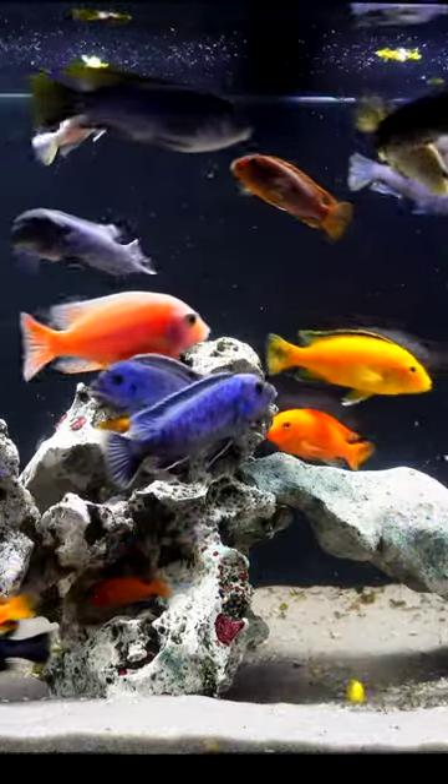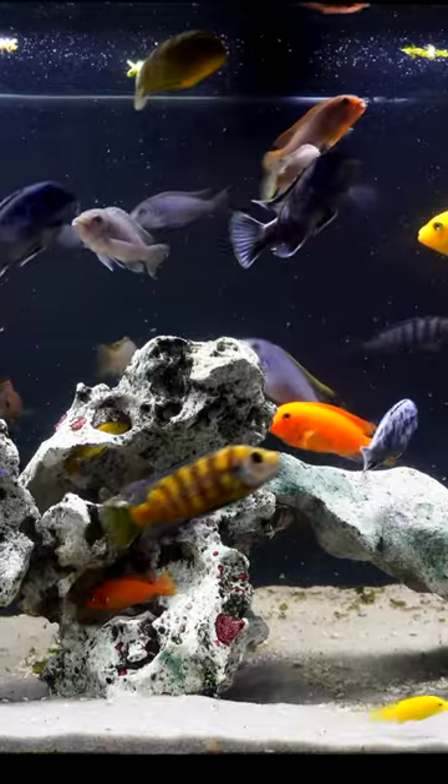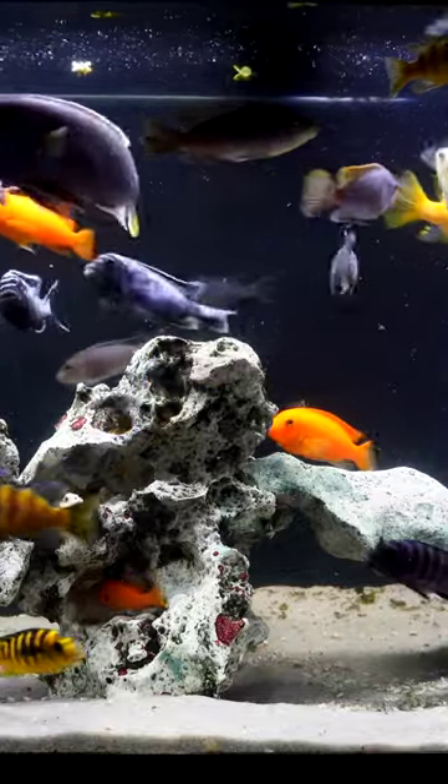Mbuna cichlids from Lake Malawi in Africa are such beautiful fish. They rival saltwater fish. They get a bad rap for being aggressive, but if you set up the tank correctly, you can have something that looks like this.